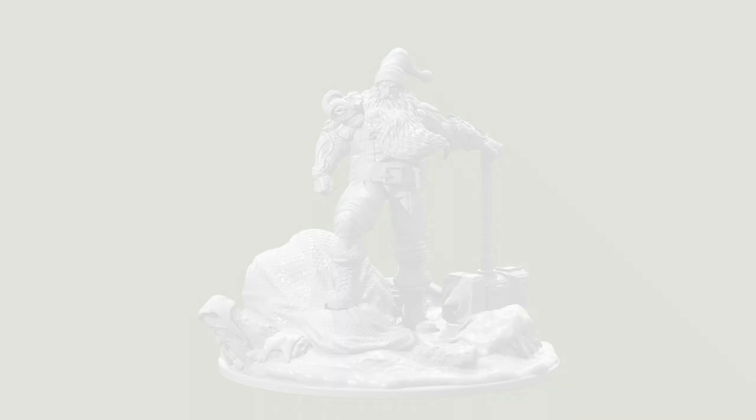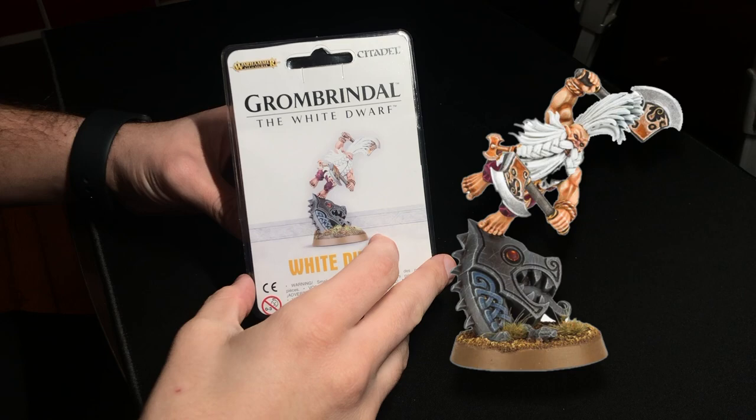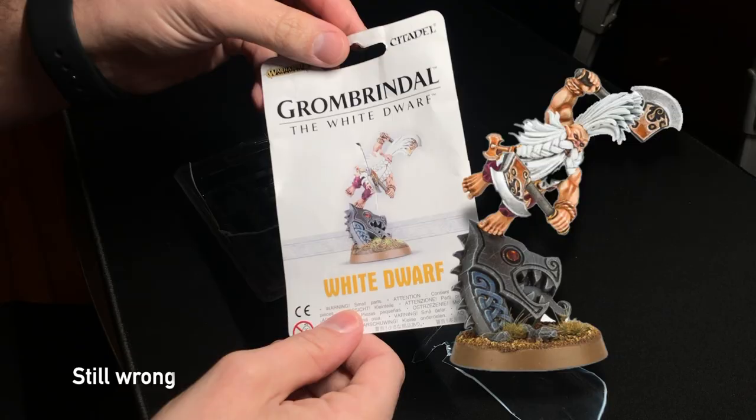This year I had a choice between what I was calling Jack Santa and the opposite of that — we've got a little bit of creepy Krampus — but ultimately I decided to go with what I had laying around the house, which was this Grombindral, the white dwarf model. He was pretty quick to put together, and here he is.